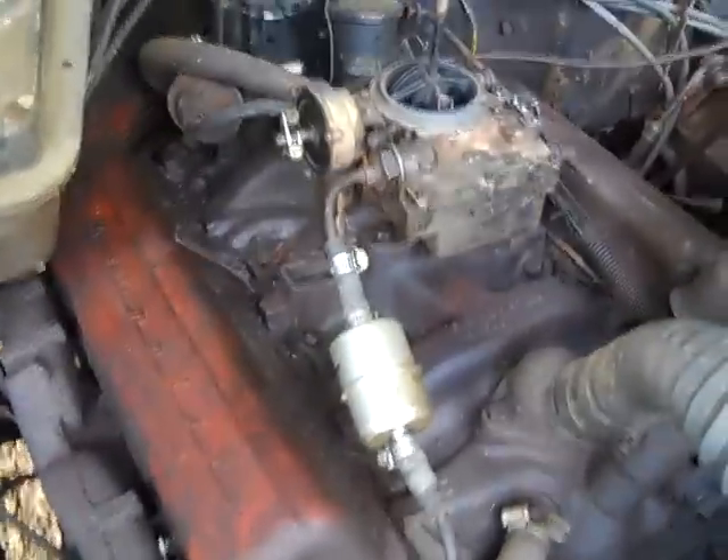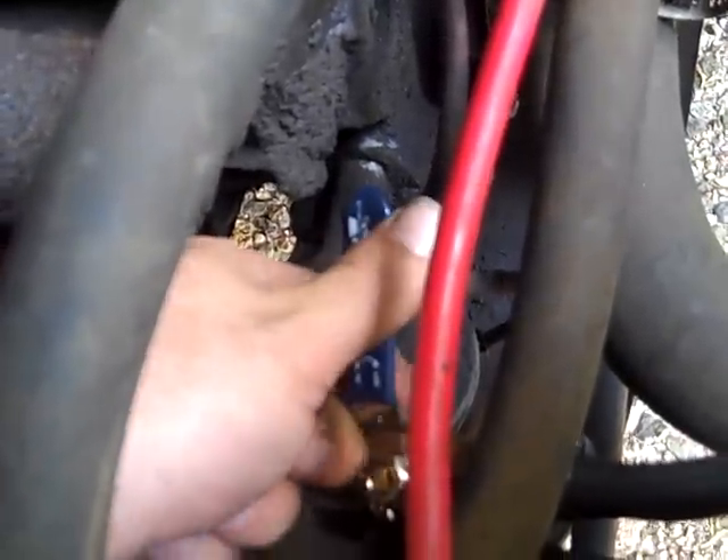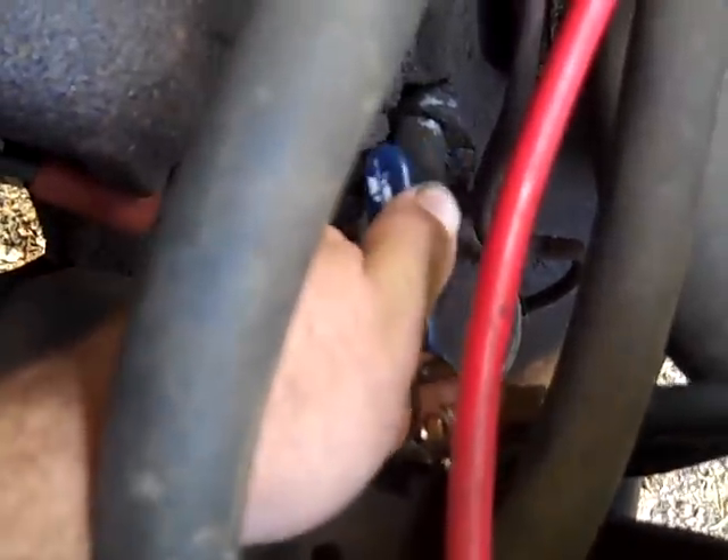Back at the gasifier truck. What I've done since last time is put a shutoff valve in here for the fuel line from the existing fuel line, so I can start the truck up on gas, and once it's warmed up on gas I can shut this off.